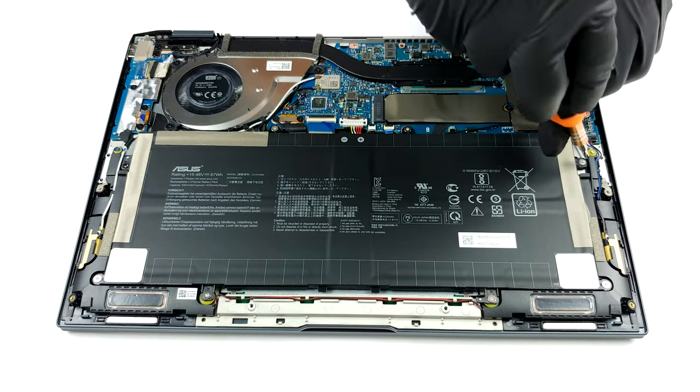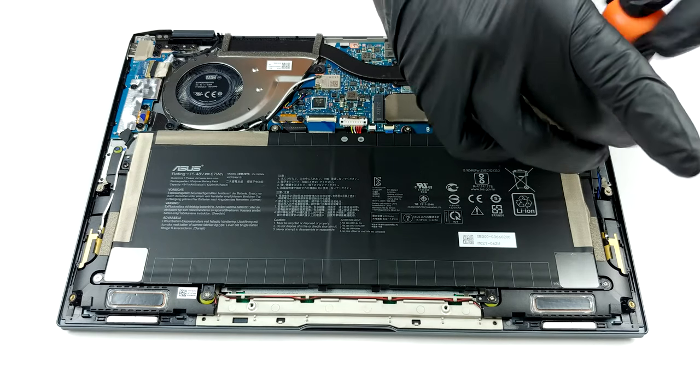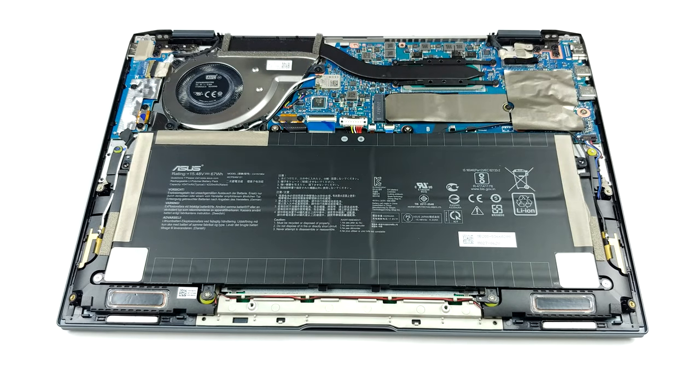Sadly, you won't be able to upgrade the memory, as all of it is soldered to the motherboard. ASUS is offering 8GB and 16GB options to their customers.